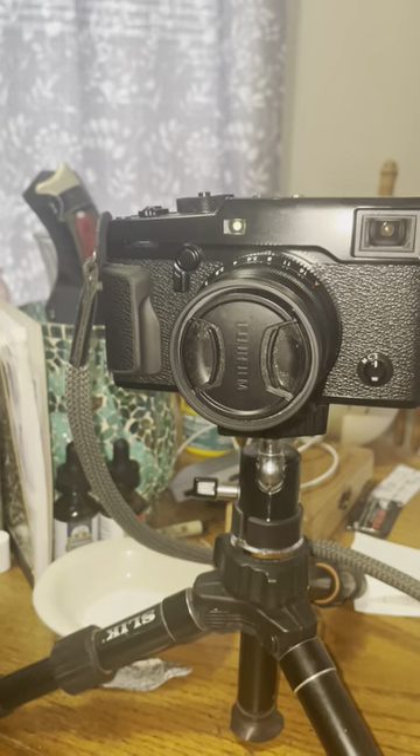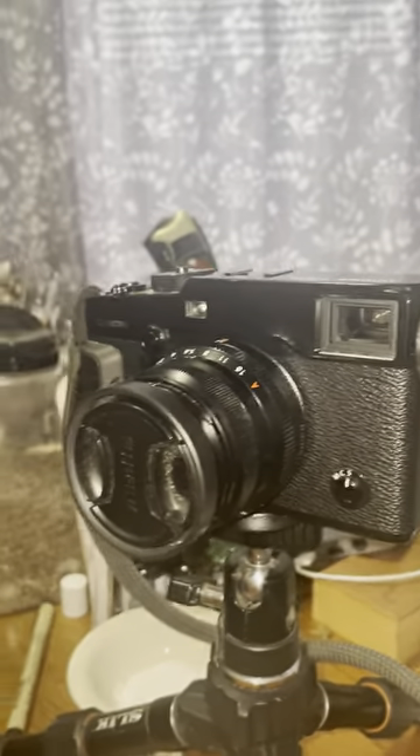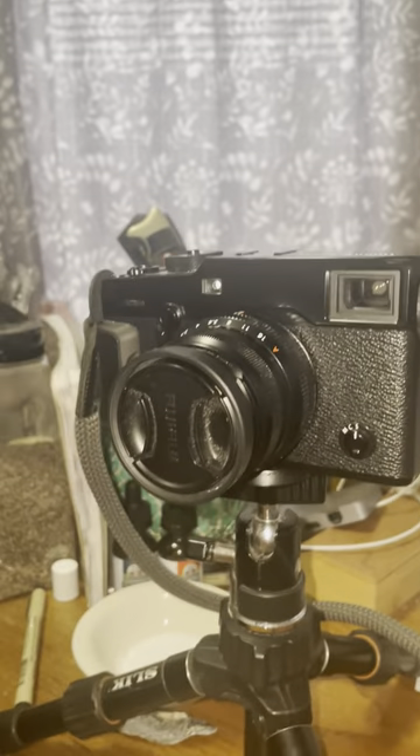That's a DX Pro 2. I've had that a while — might be willing to get rid of that.